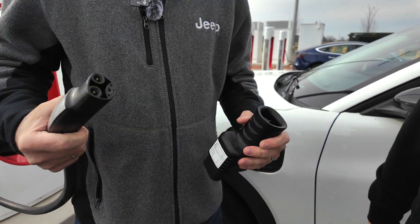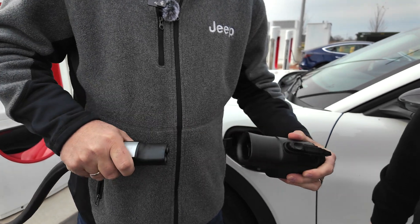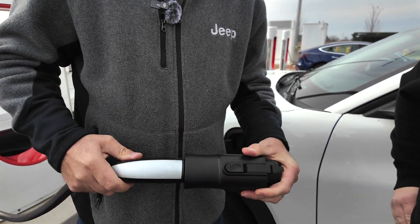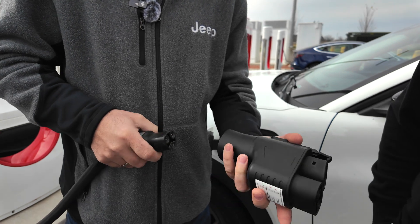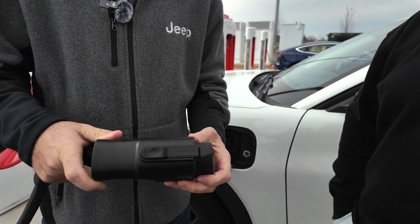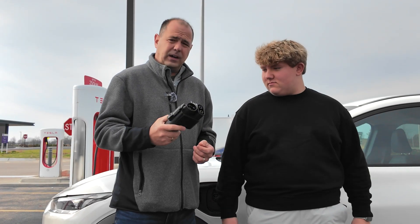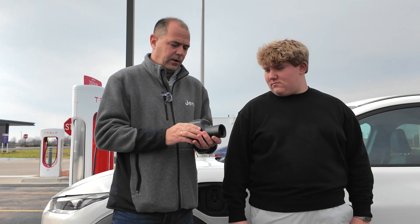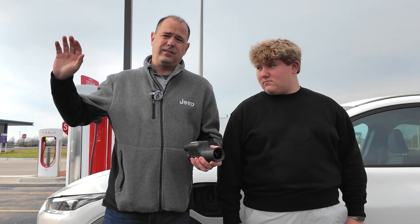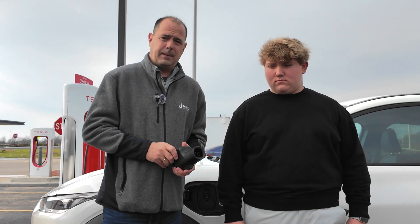My only feedback would be that I would like to see this lock in somehow — that would be my only feedback. But if you look at this, it's very heavy. If it's not metal, it's a heavy plastic, but I think it's well made. So if you're looking for a CCS adapter, check out the link below — very high quality. Now remember, this is only for the Tesla superchargers. This is not for the destination charger or the home chargers — you would need a different adapter for that.